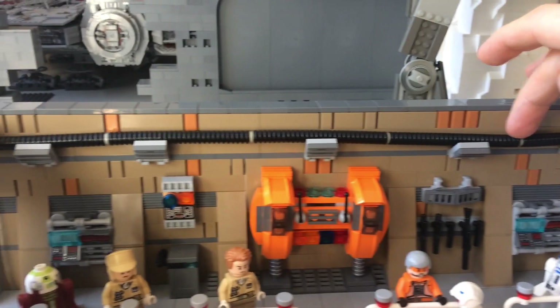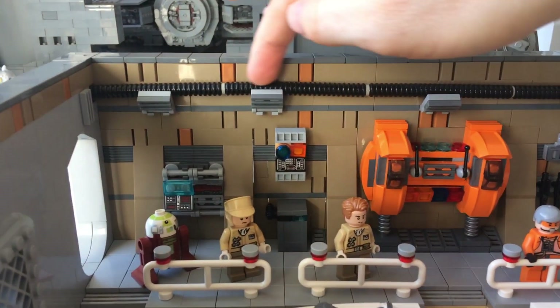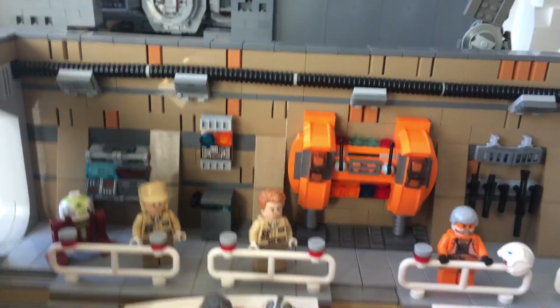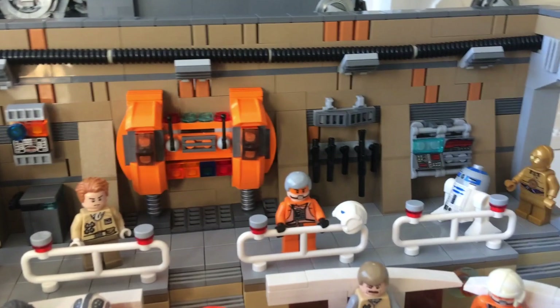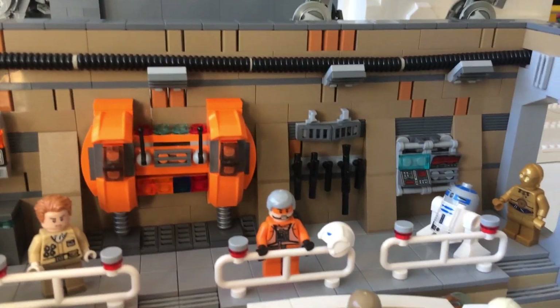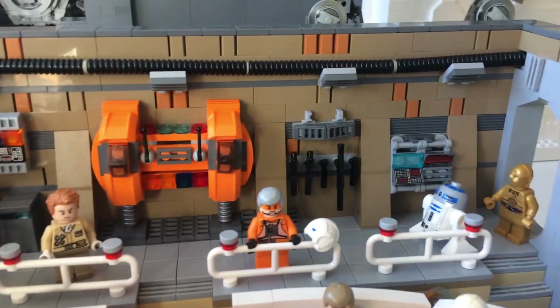Across the top here we've got another power supply which will feature throughout my base in my final MOC. In Hoth in the movies it's obviously very messy with lots of wires — Carriage of No Return pointed that out in my previous video. So although this area is quite new looking and well formed, when I have open areas of the base they're going to look very messy, with lots of boxes and wires going across the floor.